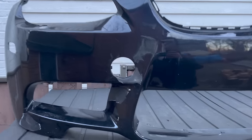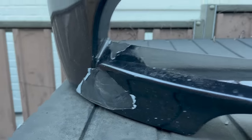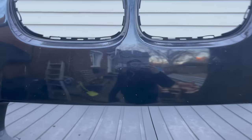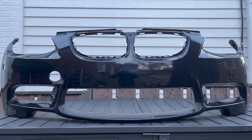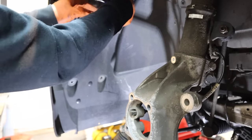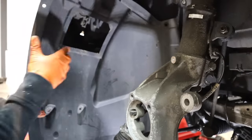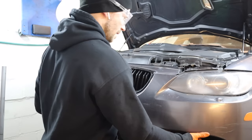Here's the bumper that I bought. Obviously it's got some paint issues and it's peeling, but most importantly it has zero cracks. And once this gets back from the paint shop it's going to look splendid.